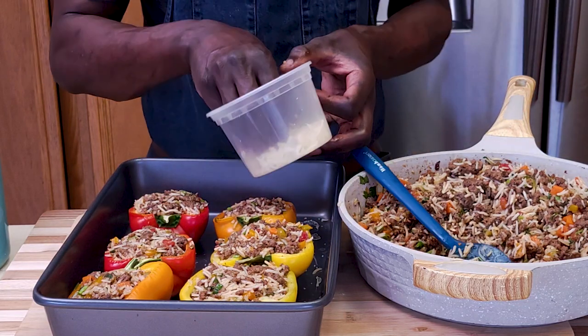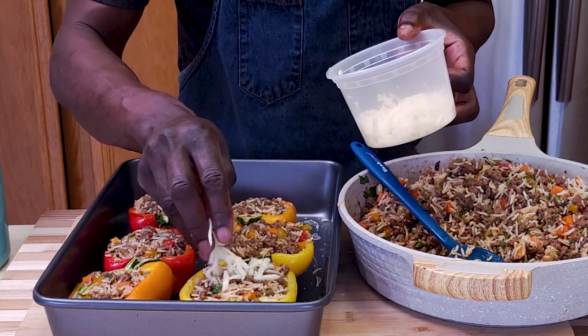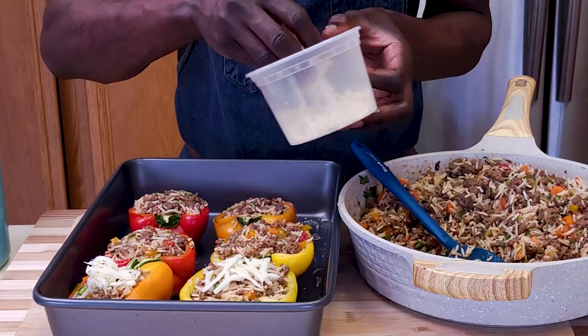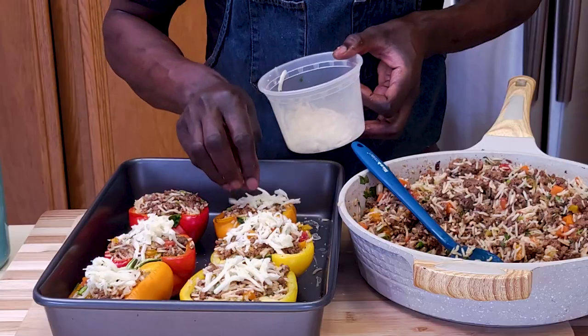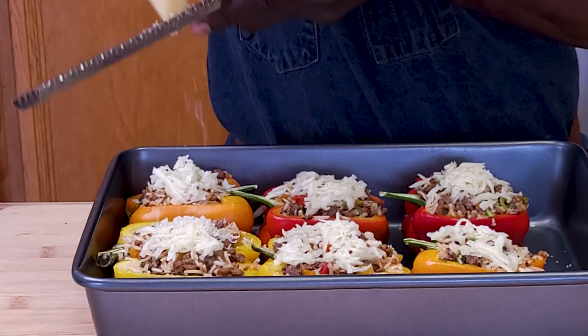Now using some of the extra cheese, just top each pepper with a touch. If you have breadcrumbs, you can use those too. Finish with some grated Parmesan cheese.